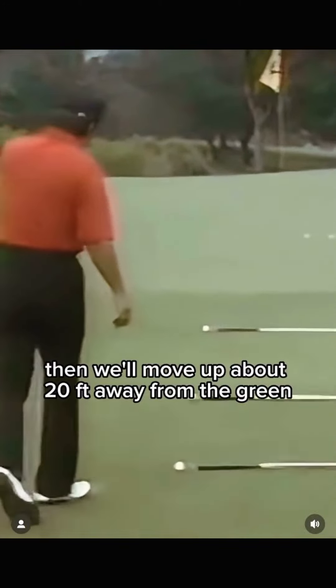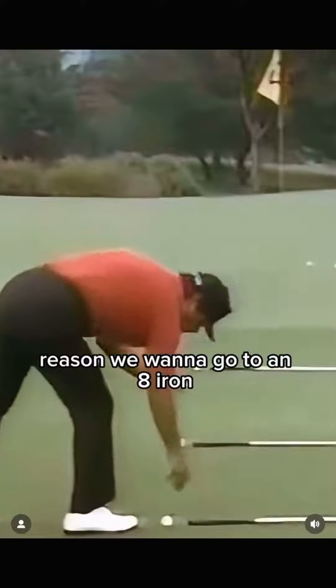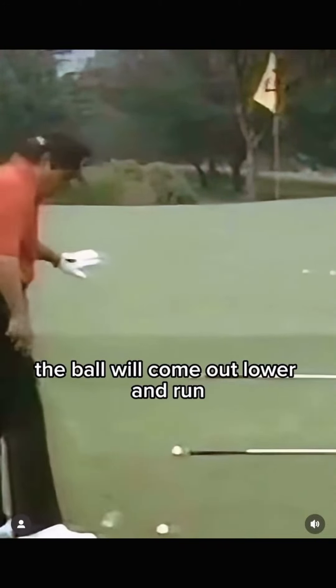Then we'll move up about 20 feet away from the green and we'll go to an eight iron. The reason we want to go to an eight iron is because it has less loft. The ball will come out lower and run.